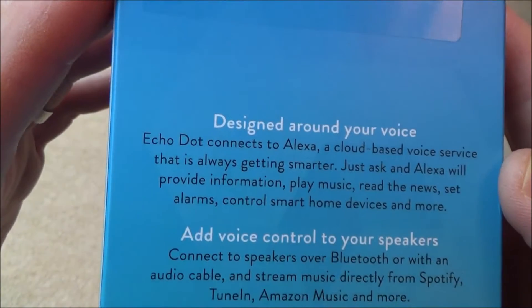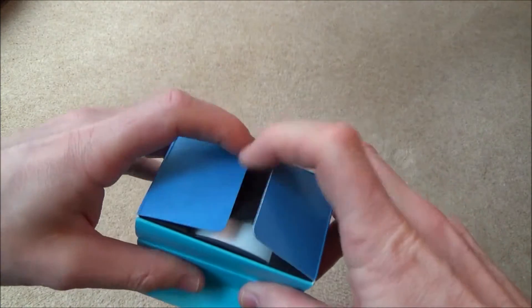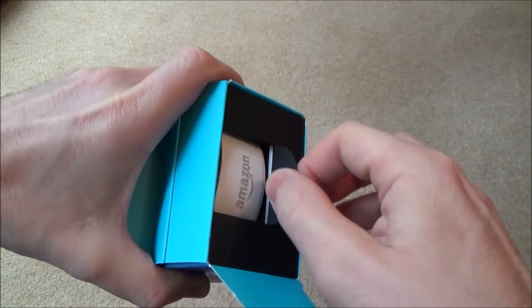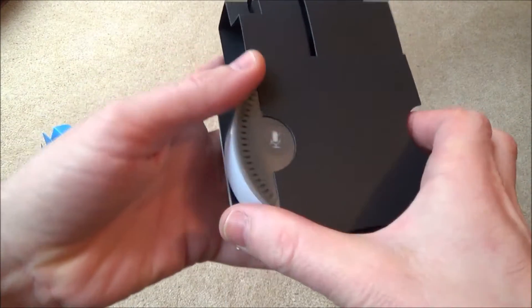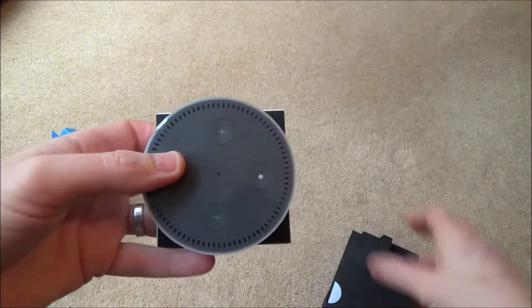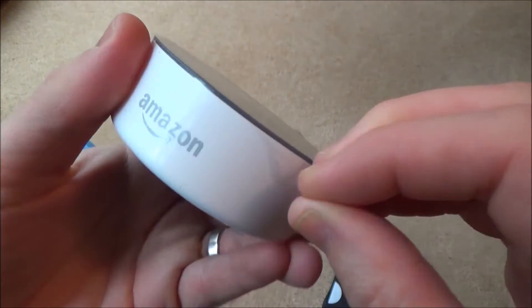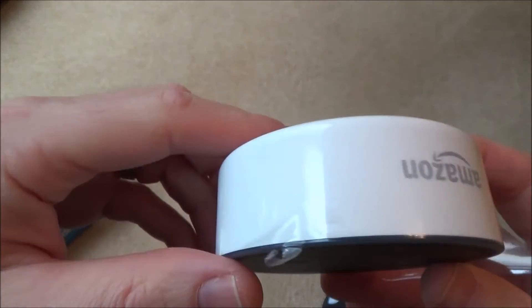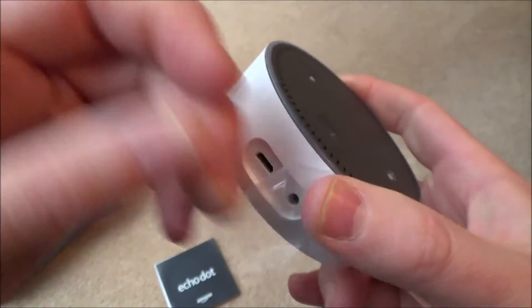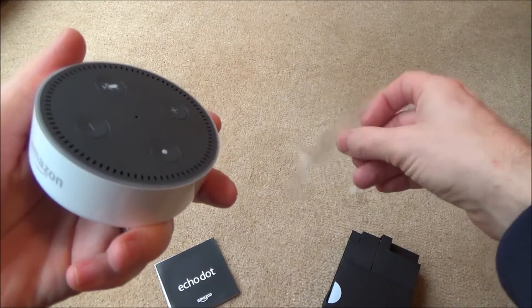I'll show you the box first of all. It's nicely packaged. This is the white version — you can also get a black version.